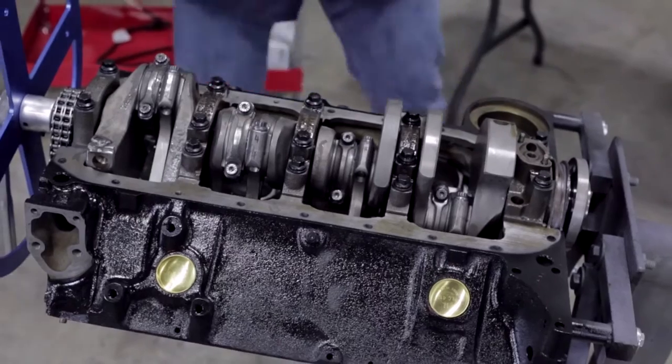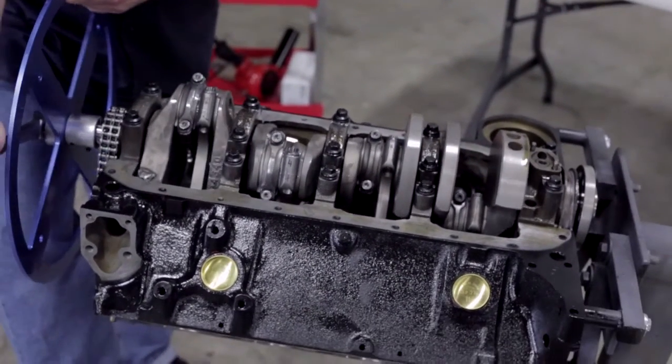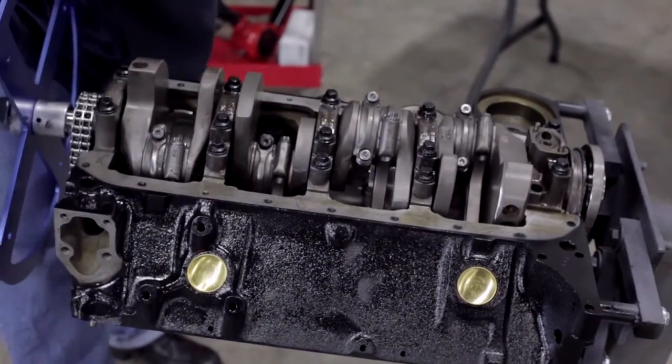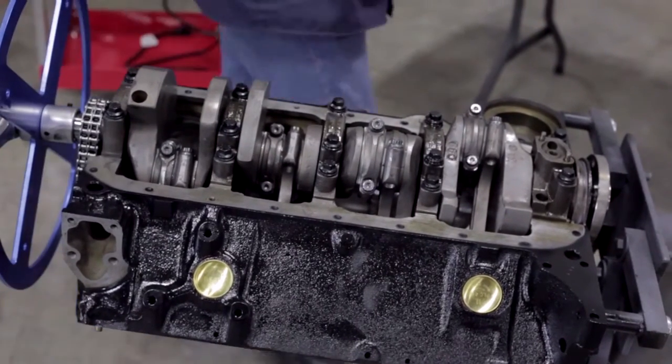Now we'll put our torque wrench down and turn the engine slowly. We've got it lubricated but we don't want to turn it any more than we have to. There we go — now we can get to the back end. We'll do the same thing and be right back.